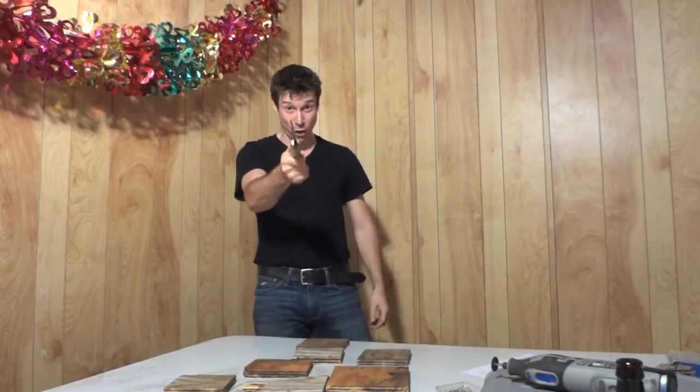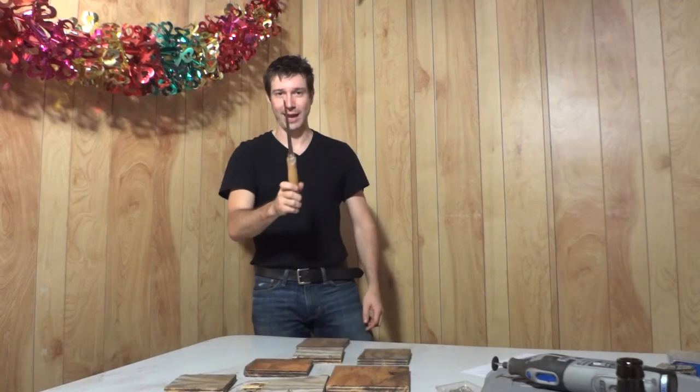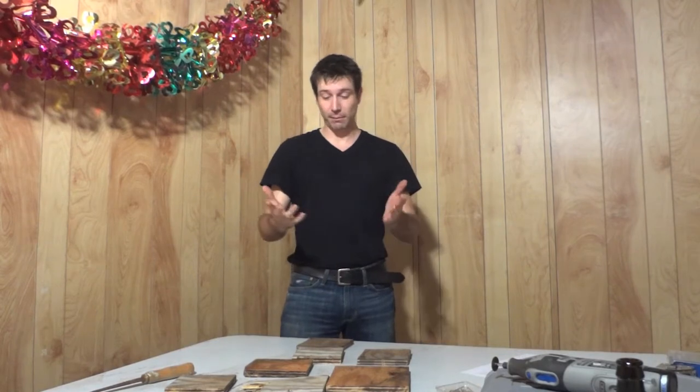Today what we're gonna be doing — never, ever point with one of these, very dangerous, so don't do that. So what we're doing today is we're building a birdhouse. We are building a birdhouse today.